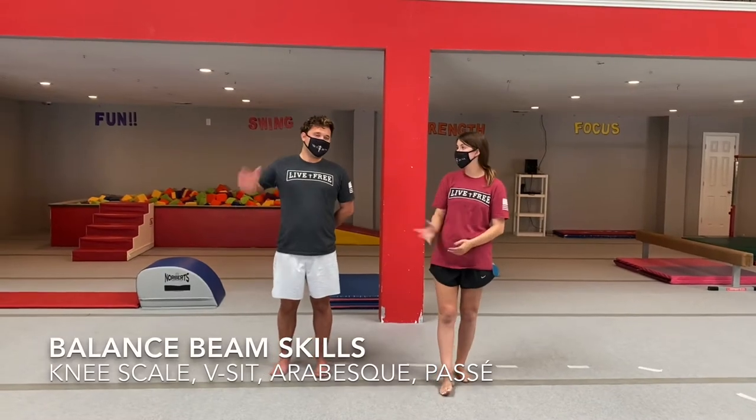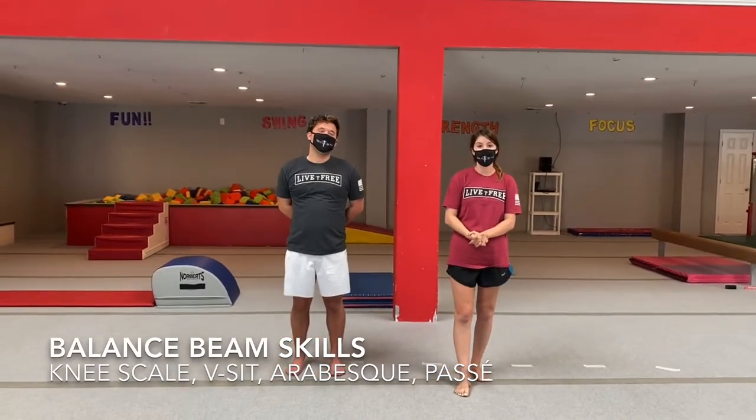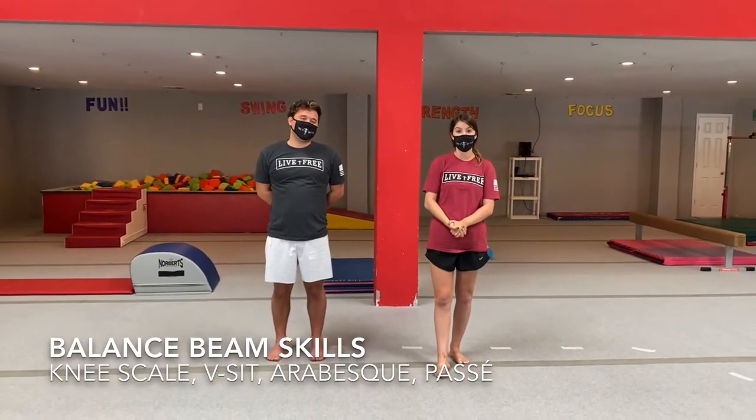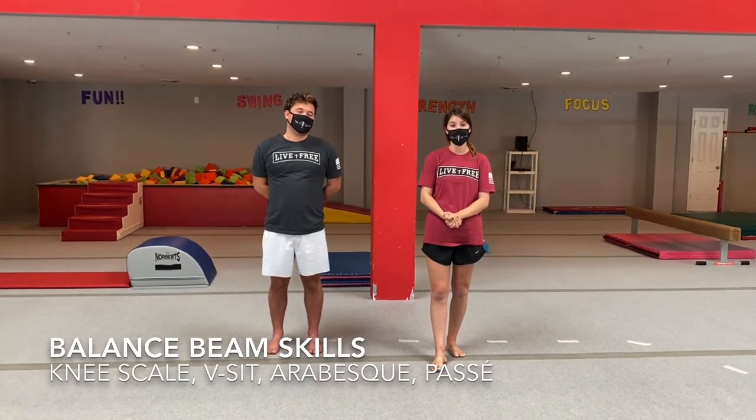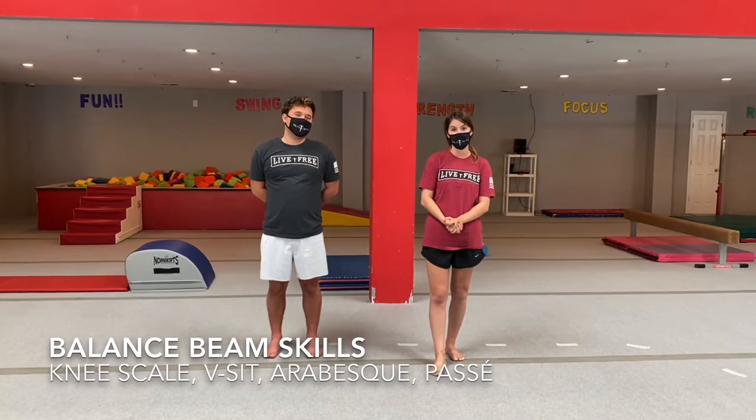Hey guys, it's Coach Brittany and this is Coach Colby. Today we're going to do some balance beam skills. If you have a balance beam, that's great — you can use it. But if you don't, go ahead and get some tape and try to make a tape line on the floor.